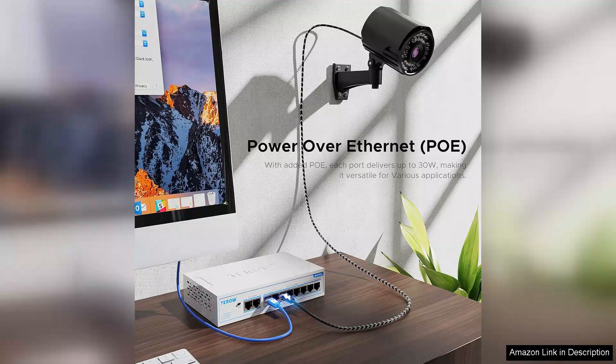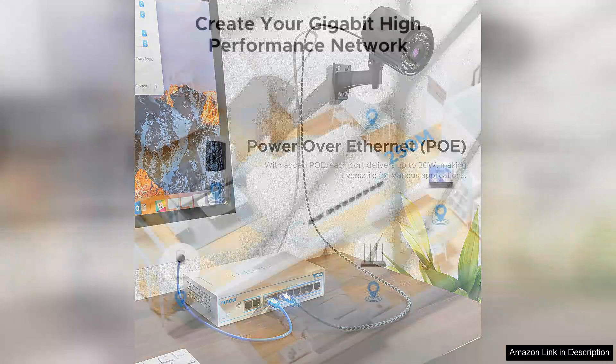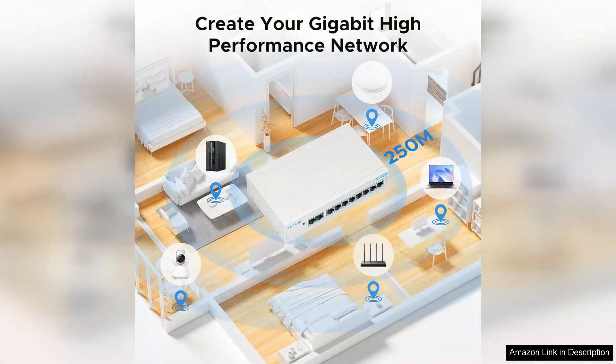The build quality is robust, featuring a sturdy metal case that promotes durability and longevity. The fanless design ensures silent operation, making it ideal for environments where noise levels need to be kept to a minimum.